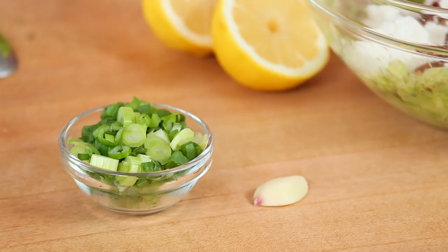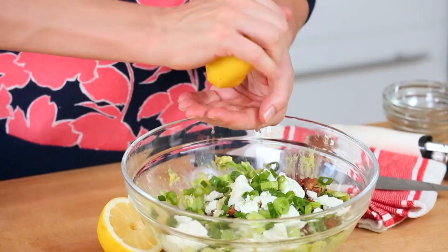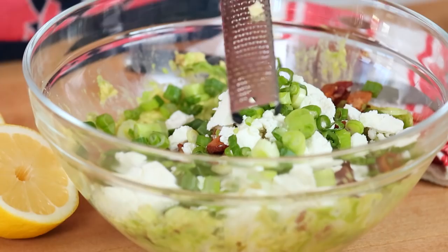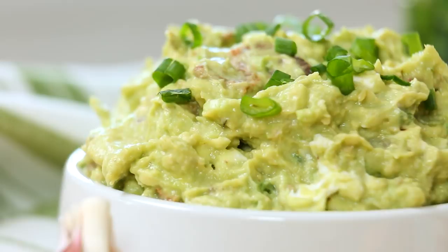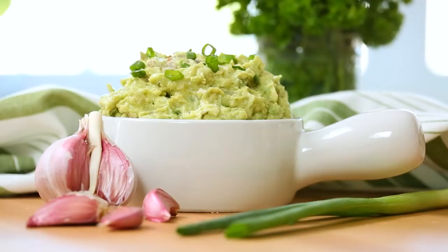Next I'm adding some finely chopped green onion, some grated garlic and of course some lemon juice. I'm going to season this with some salt and some pepper and holy guacamole everyone, this is some serious stuff. To be totally honest I was actually a little nervous about this recipe at first but it turned out to be our crew's favorite of the three, so I definitely recommend you give it a try. If you do, be sure to tweet me, Instagram me or Snapchat me a photo because I love seeing your kitchen creations.